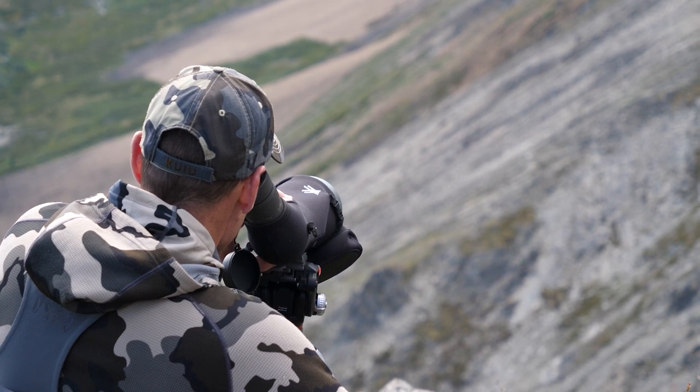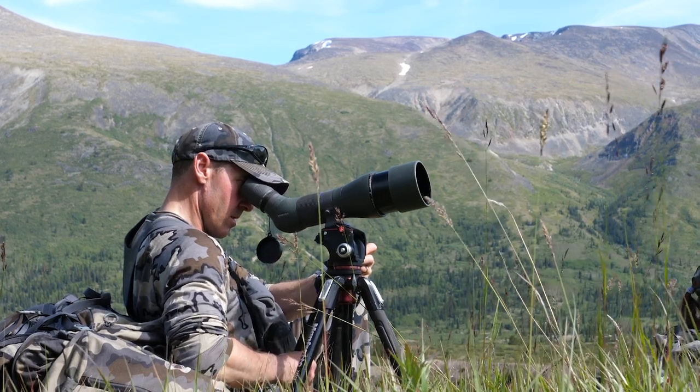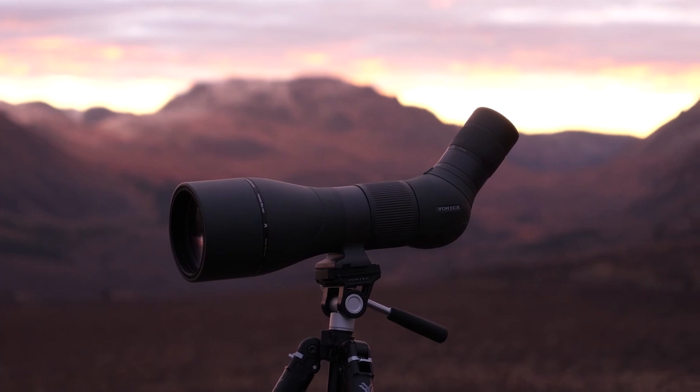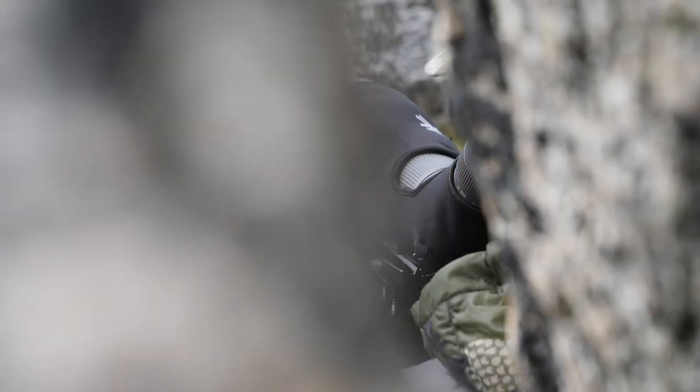Whether it's early season in August when the sun almost never goes down, the clarity is amazing. And then a couple months later when I'm moose hunting and we're looking at lower light conditions — early morning, late evening — this 85mm objective just performs fantastically.